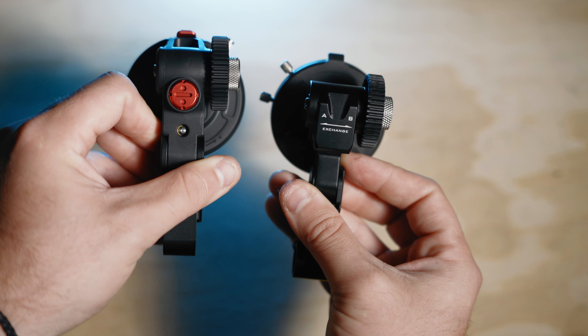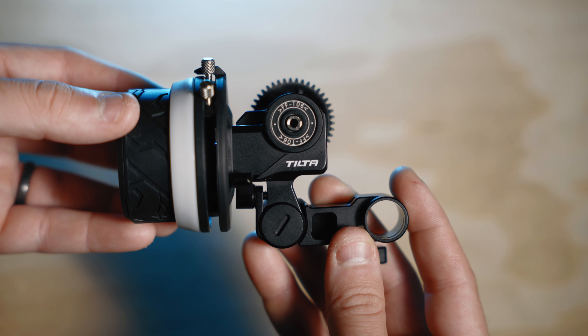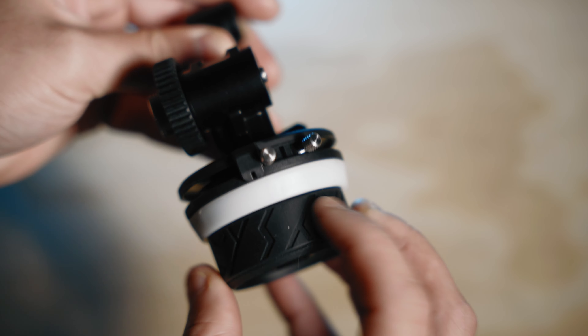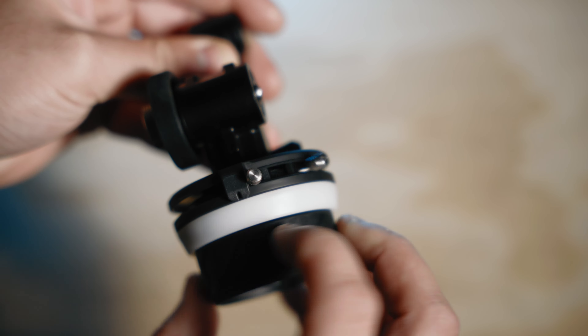I saw a lot of YouTubers talk about the Tilta mini follow focus, so I got that one first, but I got really annoyed by the hard stops not being able to stop or come off — essentially so you could spin the thing infinitely — and so they would make all this noise. You would get the noise from the follow focus ring, and also the noise from these little metal pieces just falling as you rotate it.